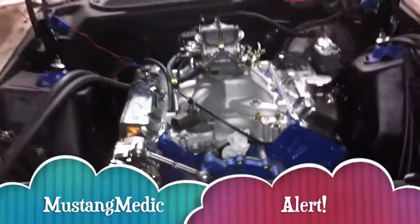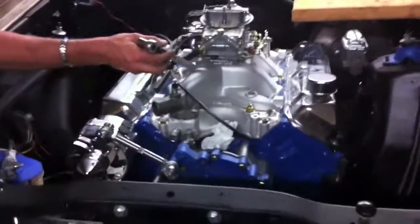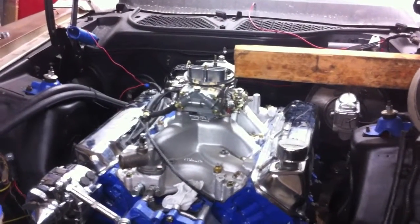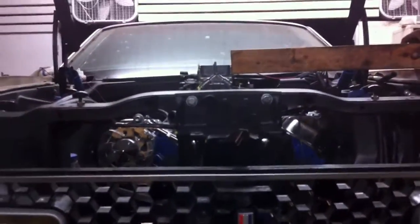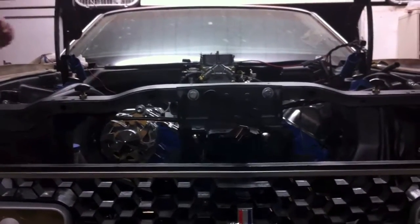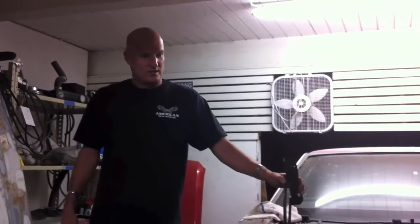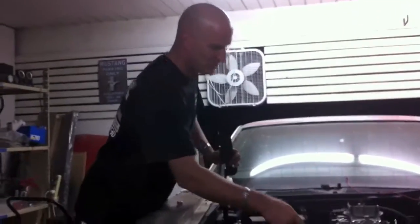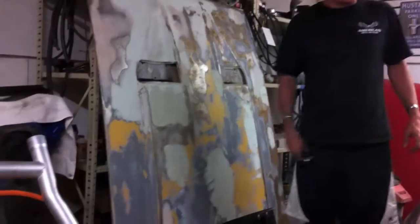Mustang Medic Alert: am I gonna have issues with this 8012 Weiland Stealth intake — which is kind of funny, it's called Stealth when it's so darn big — with this Holley 770 carburetor on this hood? Look at that — that carburetor is right there. We might have to put the hood on and see how close we are because it's gonna be tight. It's always something, but we'll figure it out. They did say this will work on a 429, so it's not necessarily spec'd to a 71 Mach 1. I hope we don't have hood issues.